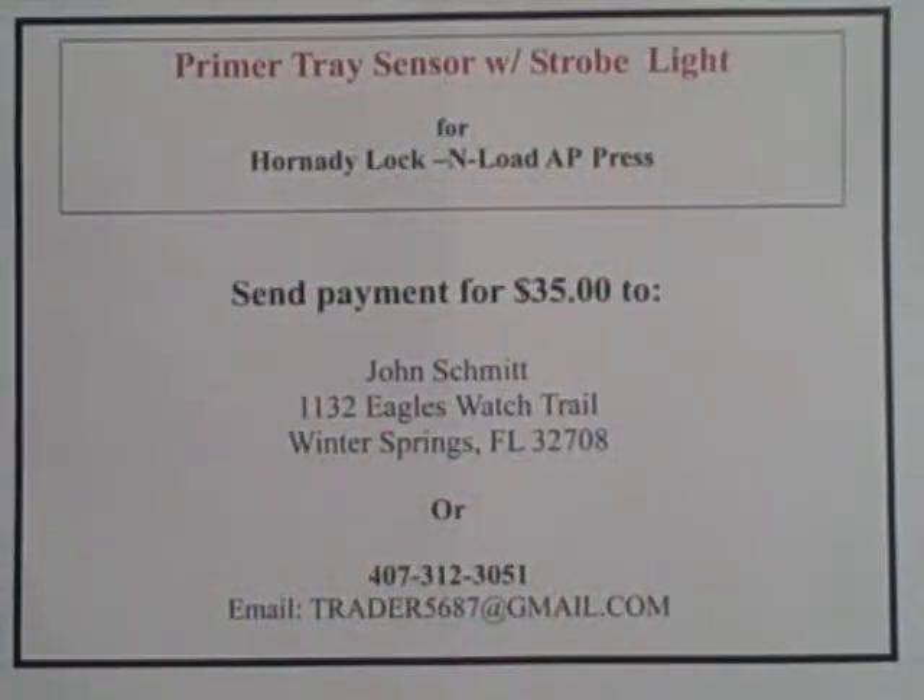To order the primer tray sensor with strobe light for the Hornady Lock and Load AP Press, send the payment of $35 to John Schmidt, 1132 Eagles Watch Trail, Winter Springs, Florida 32708, or give me a call at 407-312-3051.